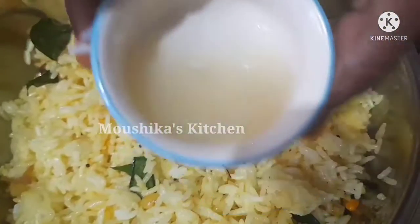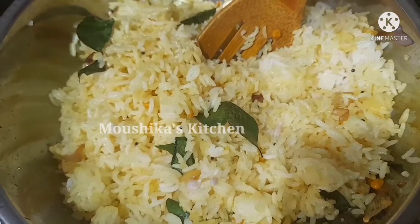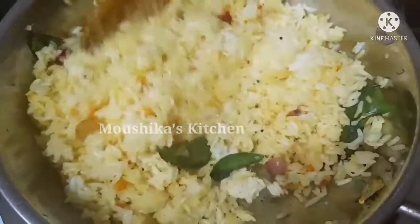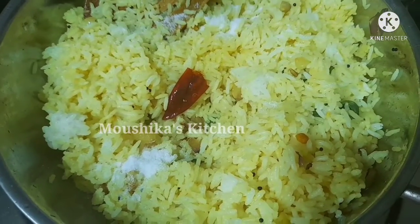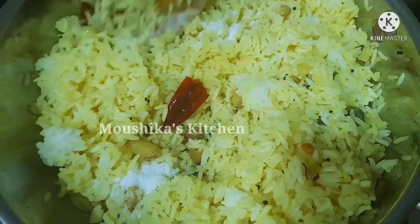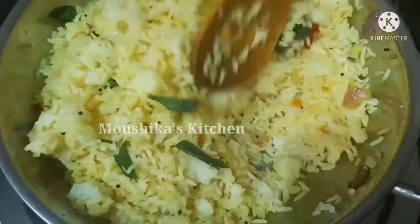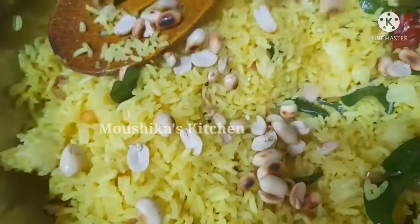We can add a lunch box. So we can add some lemon juice now. Let's mix everything in our lunch box and put some rice in it. Add salt to your taste.